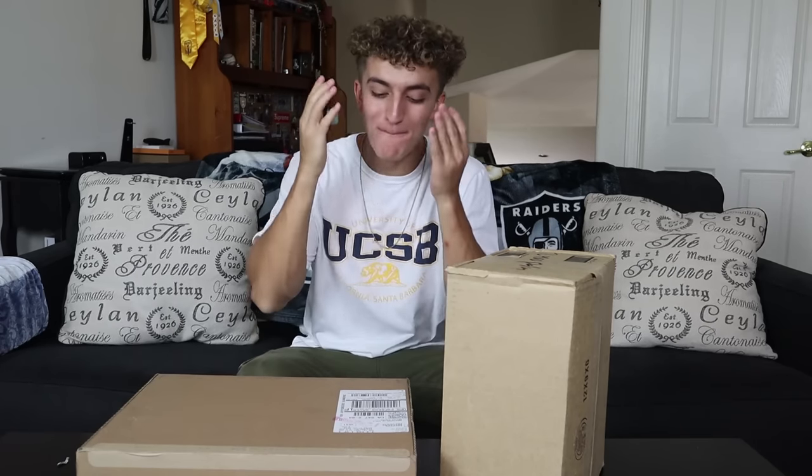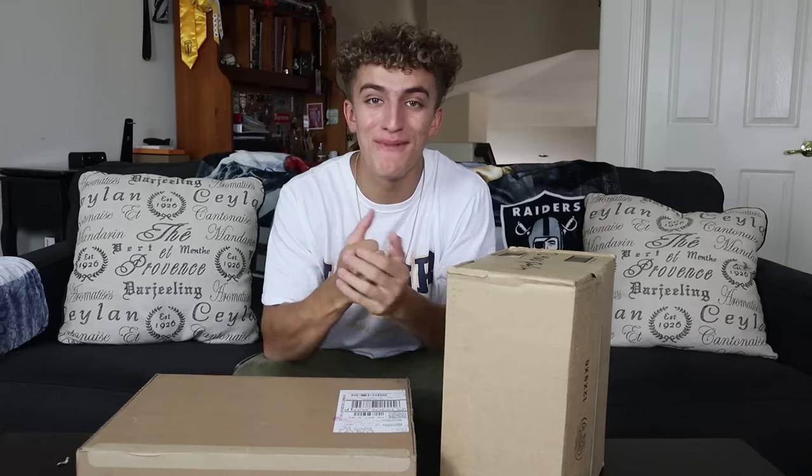What is going on guys, it's your boy G Palms back at it with a brand new video. Today we are going to be unboxing my brand new 15-inch MacBook Pro and a complimentary package.